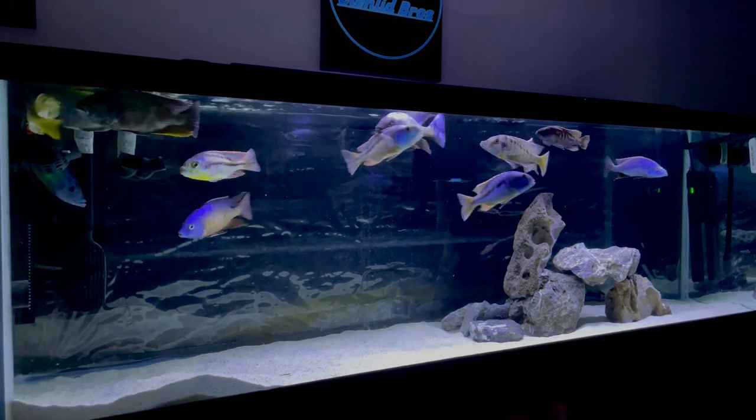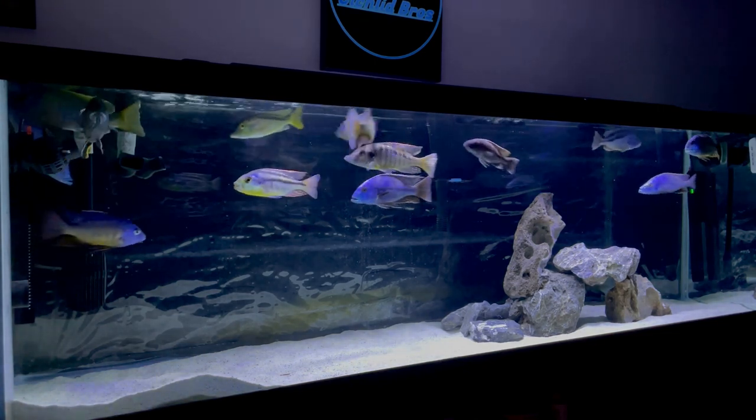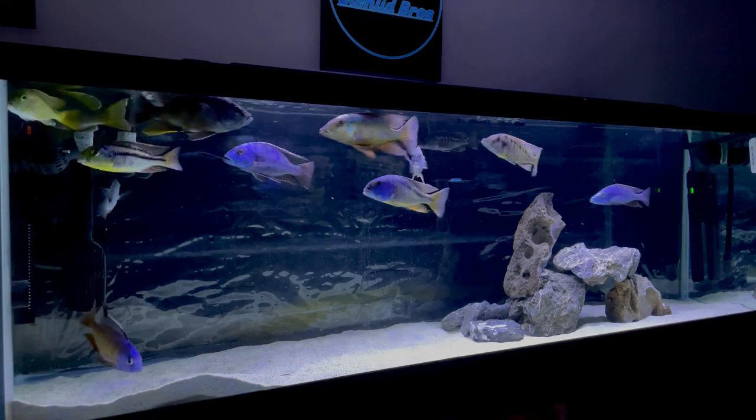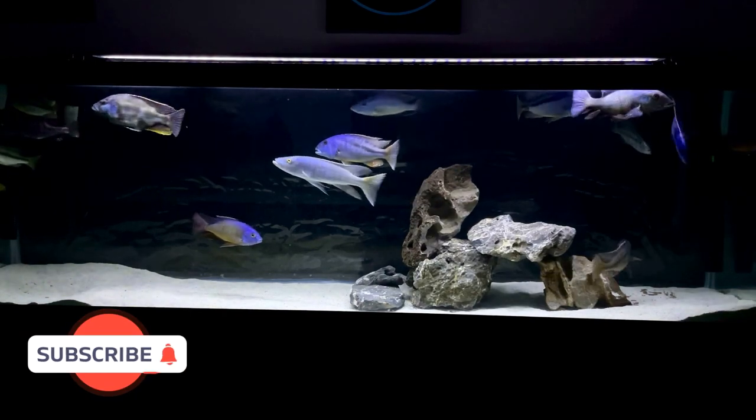Giving these guys a little bit more territory so they don't have to get as aggressive with each other. It's going to be a huge upgrade and I cannot wait to share that with you. One thing driving me nuts about this tank that I cannot wait to upgrade is the background. I have one of those sheet backgrounds you can get at Petco, and the intake and outtake hoses from my canister filters have kind of crinkled it up over the years. You can really see it as the light reflects off the sand and highlights the background — it didn't quite do that with my black sand. I cannot wait to upgrade that. You can let me know in the comments section below what your ideas and suggestions are for the background and the scape of the new tank, and I will definitely take that into consideration as I plan for it over the next couple of months.